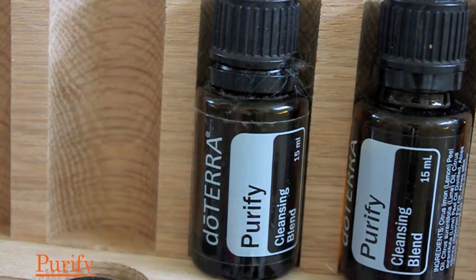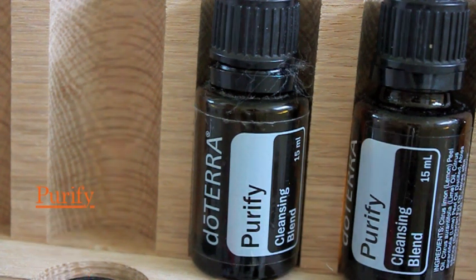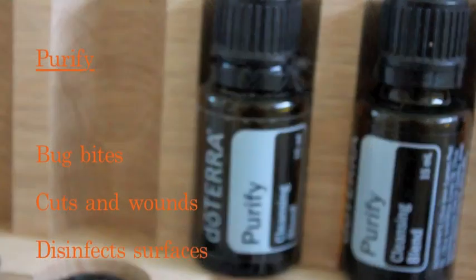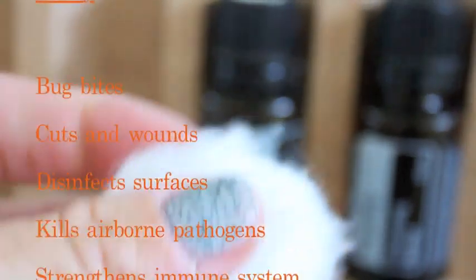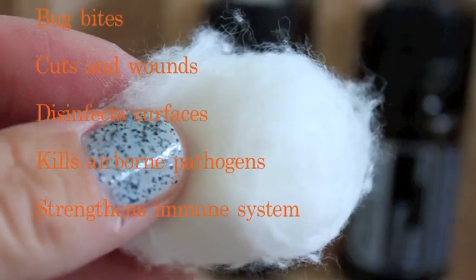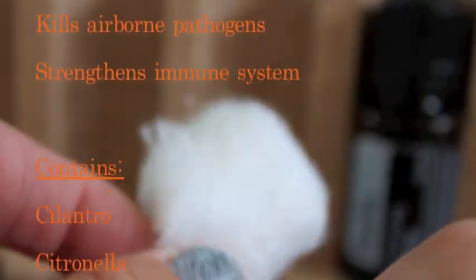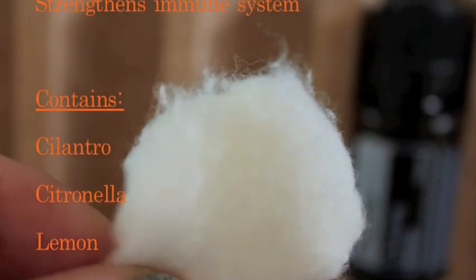The first one I'm going to share is for the car or repelling bugs. I like to use Purify for my car and I've talked about this before. If you look at the bottle on the left you can even see the cotton ball remnants because I use it so much. Purify is also great for bug bites, cuts and wounds, disinfecting surfaces, it kills airborne pathogens, and it strengthens your immune system — and those last two are the reason why I use it.